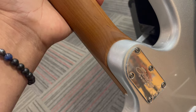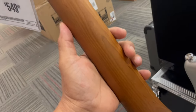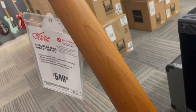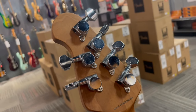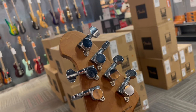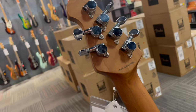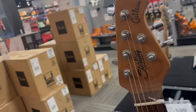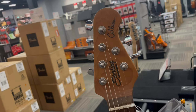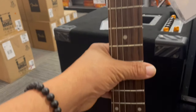Let's creep up the back side of the neck here, guys. Nice and slow. Made in Indonesia — some great quality craftsmanship coming out of Indonesia. Some locking tuners, probably Sterling Music Man locking tuners. Good-looking guitar.